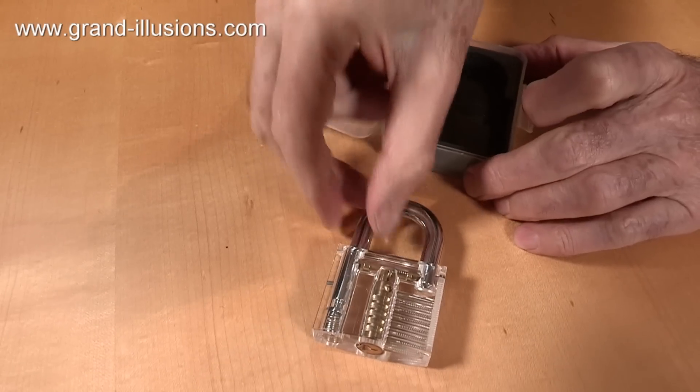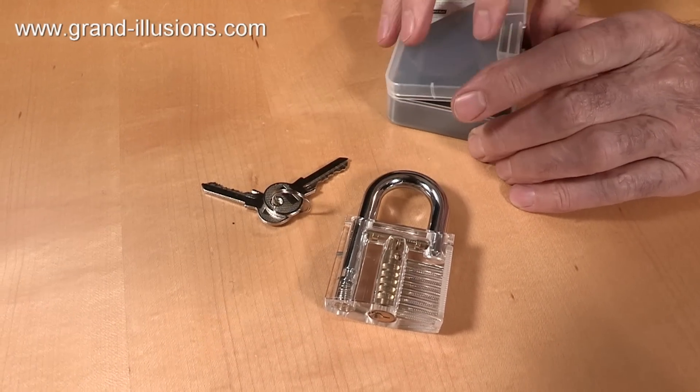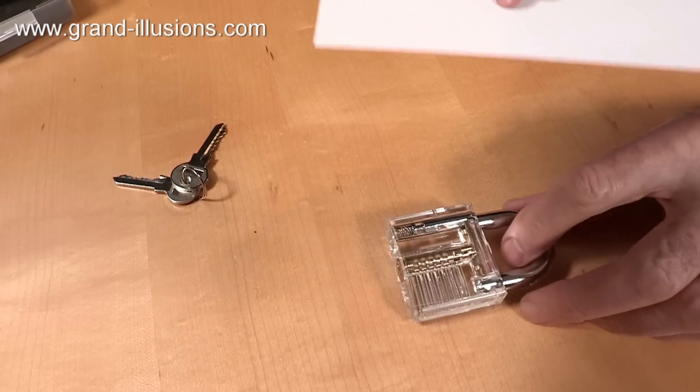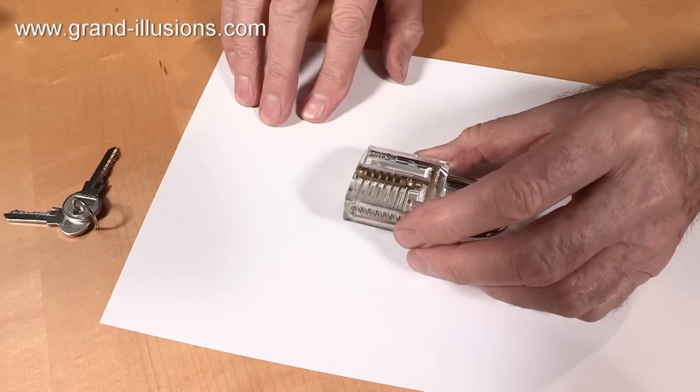It's a padlock with two keys — that's useful — but clear. The idea of course is to help you understand what's happening inside a padlock when it's working. So let's put it on a sheet where you can see it more clearly, and just admire the parts of it.